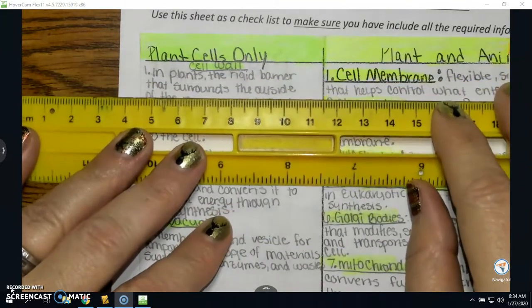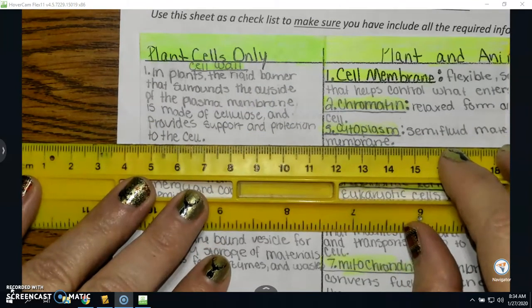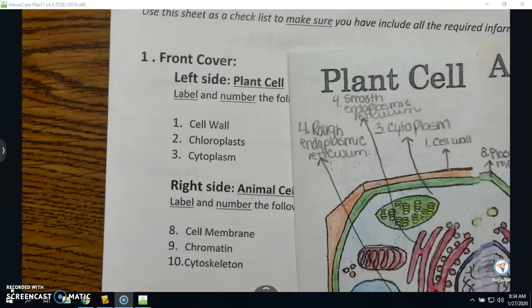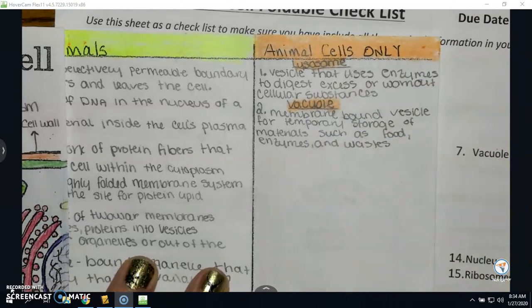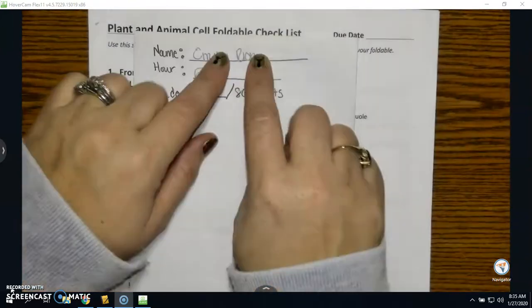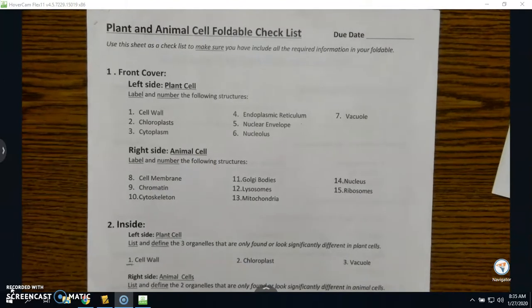With the ruler — I have them available to you — it should be nice and neat, just like that. I take off a lot of points for it being sloppy, so make sure I can read your writing and it is ruler-straight. When I close that, I can open it up on the animal side and see what's for animal cells only. And then in the middle, when I open it up for animal, I can see all the different ones listed. On the back, you'll put your name, your hour, and it will be out of 80 points.